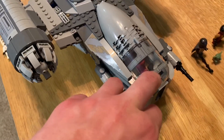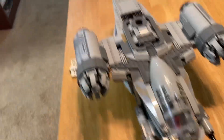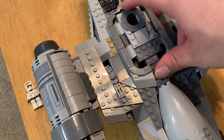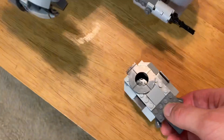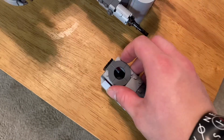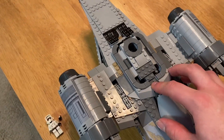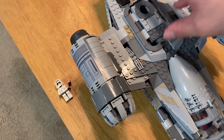This part isn't a sticker — thankfully it's painted on. You've got the nice engines, really nice and bulky, and then the back afterburners on them. On top, what's really cool is you actually get an escape pod. For a while I could not figure out what this was. It does open up and you can fit somebody in there. It breaks off — it has a little piece right there that it just clicks onto and fits on.